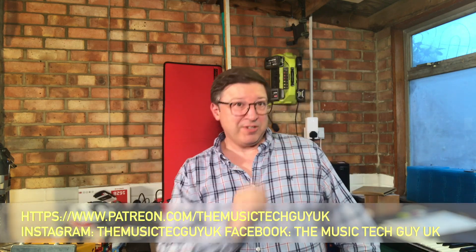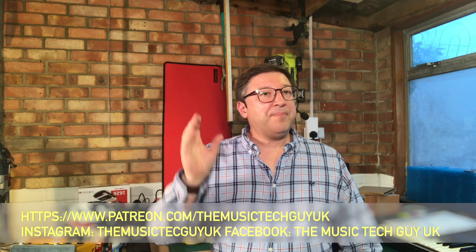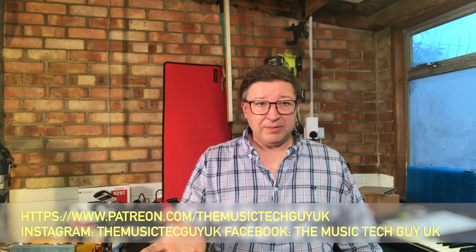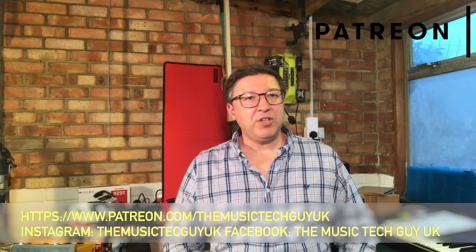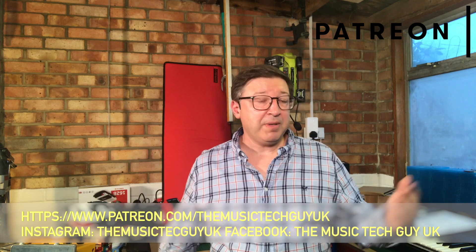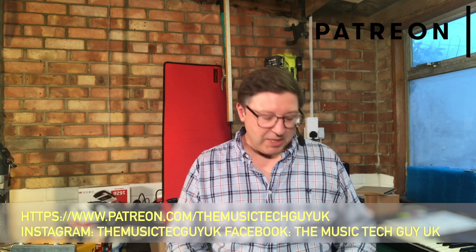Before we get started, there are the normal parish notices. If you haven't subscribed, the subscribe button is over there somewhere or down below. If you want to be notified about when new content is on the channel, it's the bell icon. Consider supporting the channel on YouTube — the address is down there, as are the Instagram and Facebook feeds. That's where you'll be notified about things happening outside the YouTube channel.